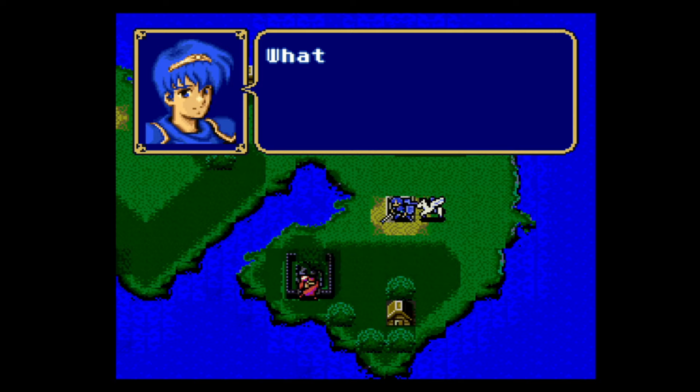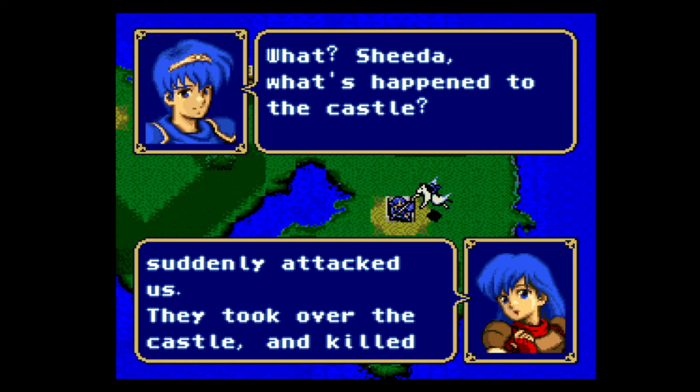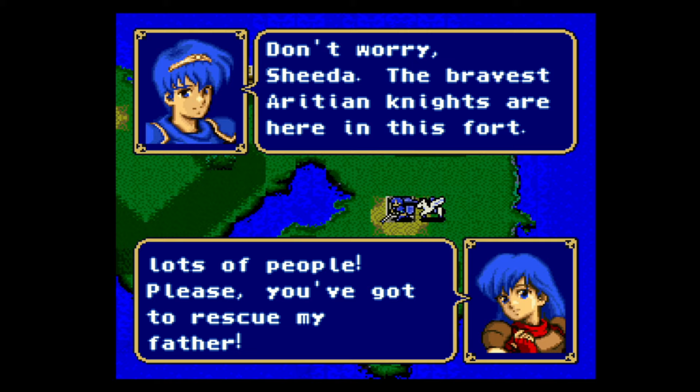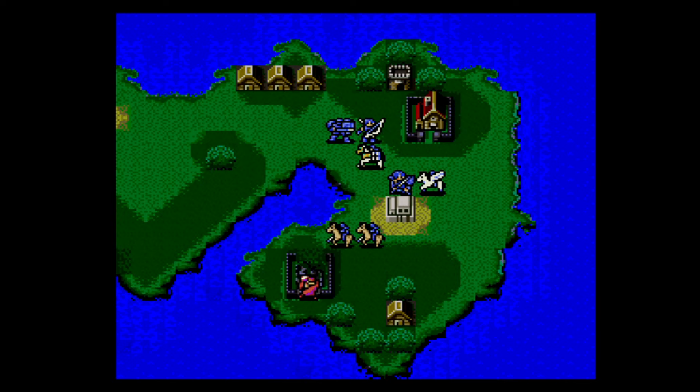This is definitely one of the highlights of the EverDrive for me — just being able to play all of the Japanese games in English on an actual SNES system. There's a great community of translators working on more games all the time, so don't worry if your favorite game isn't there just yet. Here's Fire Emblem 3 in perfect English.